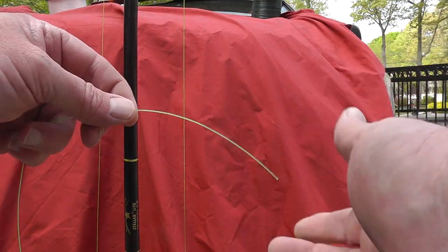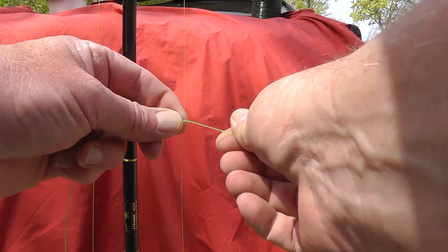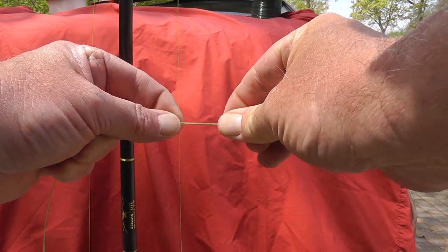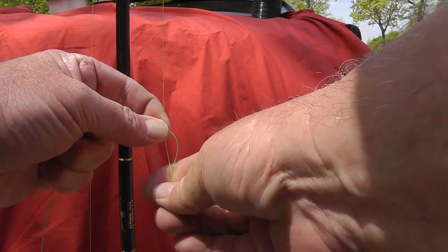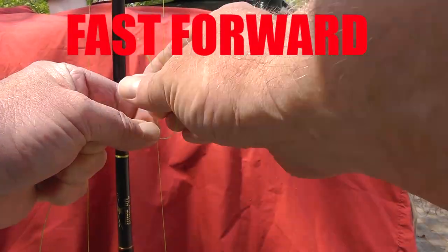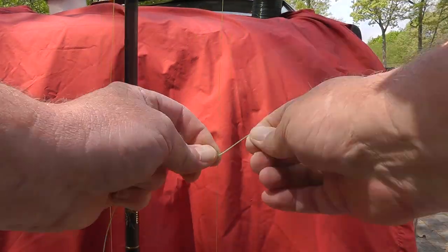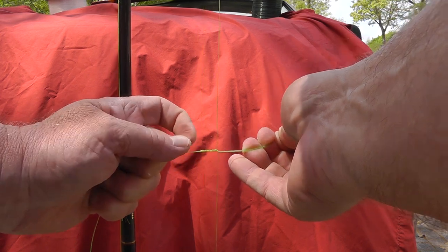What we want to do is the line lays over the top of the braid like so and we go around once, pull it tight, go around the opposite direction, pull it out straight tight, and we repeat this 20 times. Now we see we got all of our wraps nice and tight next to each other.